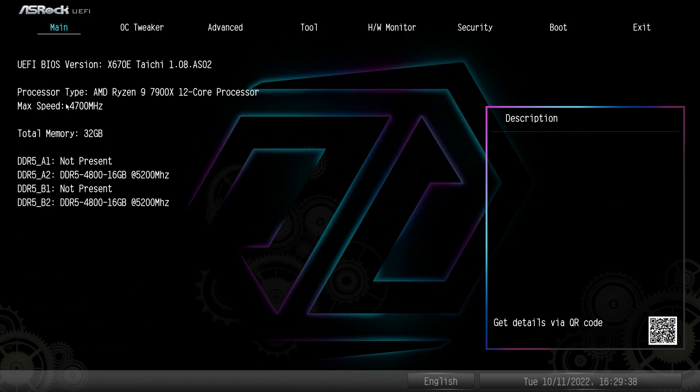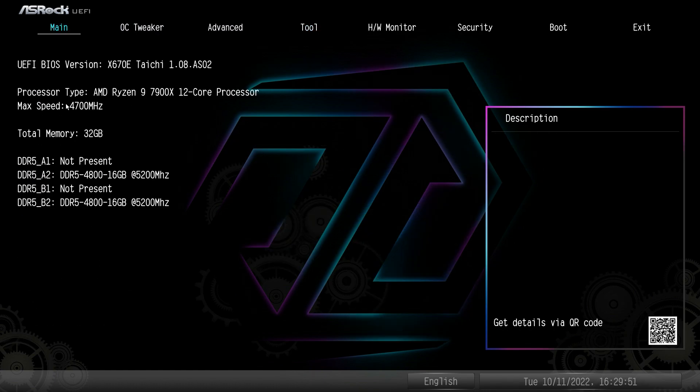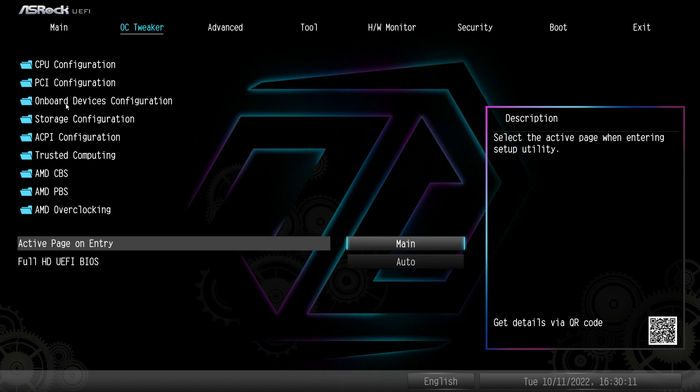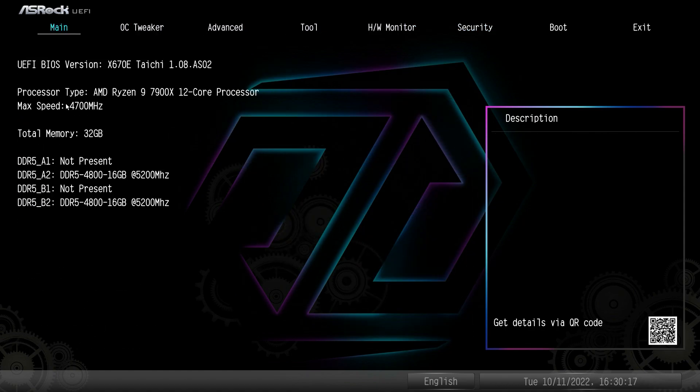That's it for the BIOS. I'd really like to see an Easy Mode — it just makes things easier, and for beginners, dropping into a big menu system like this can be extremely daunting. In Easy Mode you often get one-click overclocking and other beginner-friendly features. But the BIOS is snappy, it works, everything is easy to see, and you can do simple overclocking by going into OC Tweaker and setting it to Customize. If you have any questions, leave them in the comments, and if you enjoyed this video, please hit the thumbs up.